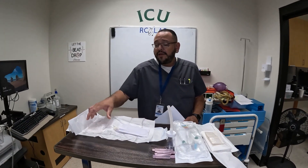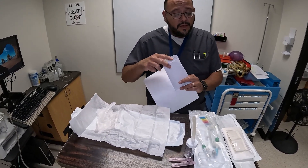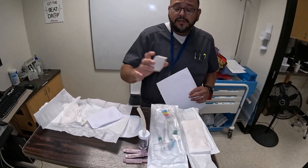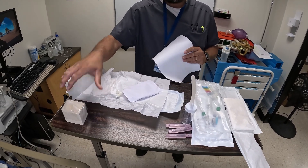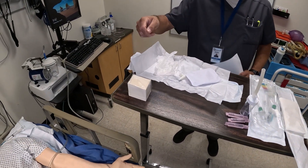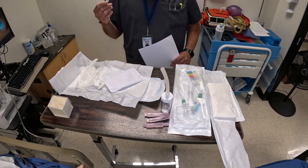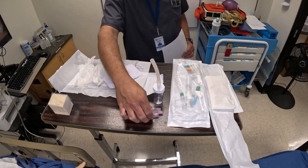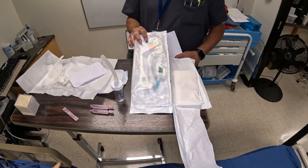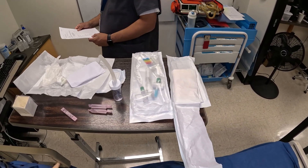We should have sterile gloves, a suction catheter — there are different sizes; this one happens to be a 14 French catheter — and you should have a basin. The basin just unfolds and you push the bottom to set it up, and now you have a basin where you can clean your suction catheter and put saline in. You would also have some water-based lubricant. I have a trap in case we need to get a sample when we suction, saline bullets, and an ET tube suction Ballard which we'll go over when I'm ready to demonstrate.